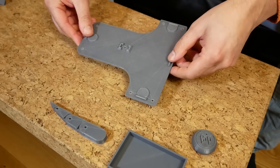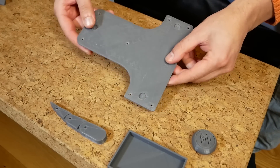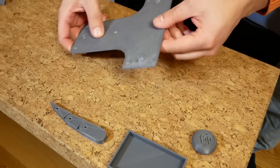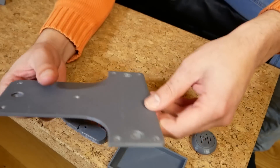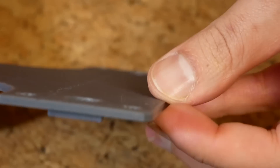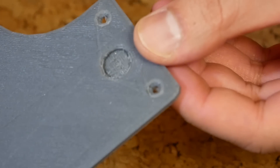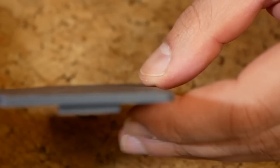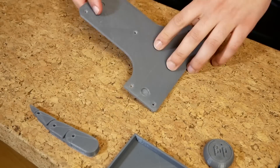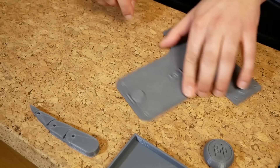Then I printed an actual useful part — this is the bottom plate of the paraglider controller. There's a little bit of rough surface finish on the bottom because of the tape, but all in all it worked pretty well. What I was most interested in is how straight it would be and whether the corners would peel off, but it seems pretty straight to me. At this point I was feeling quite hopeful about this printer.